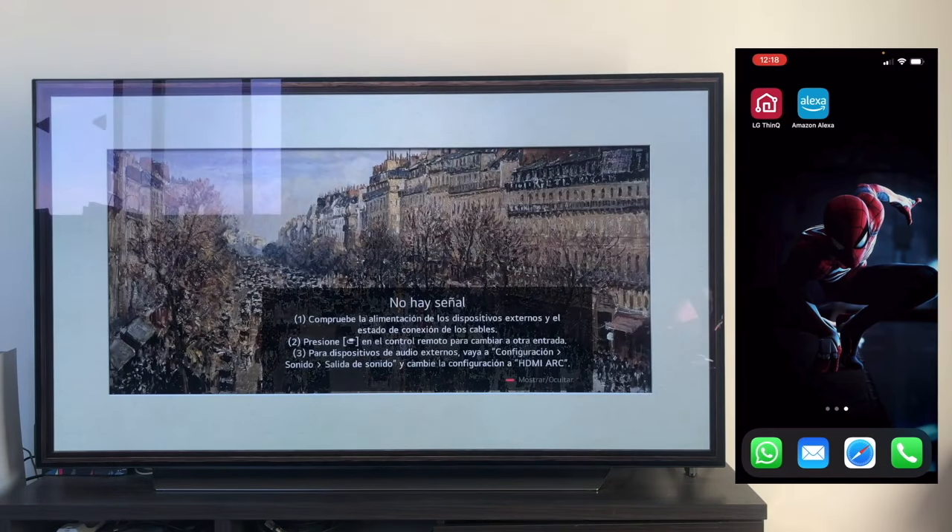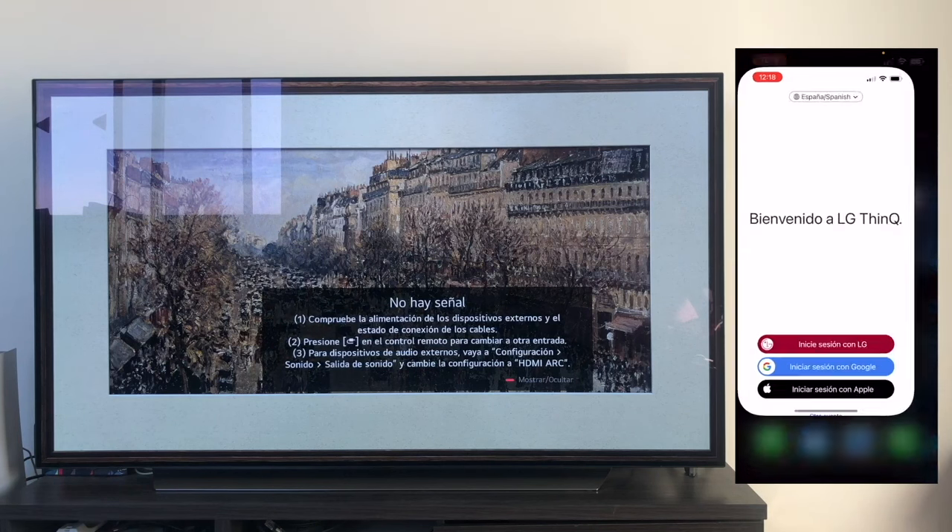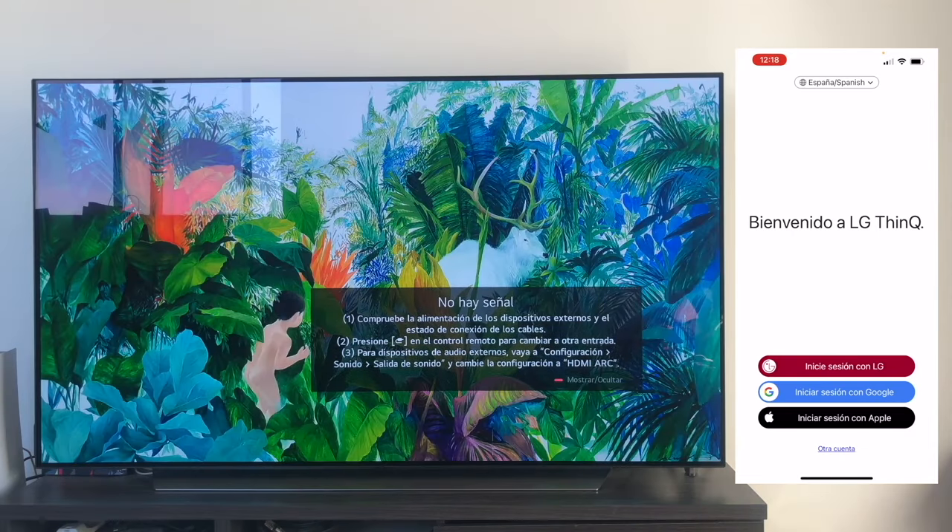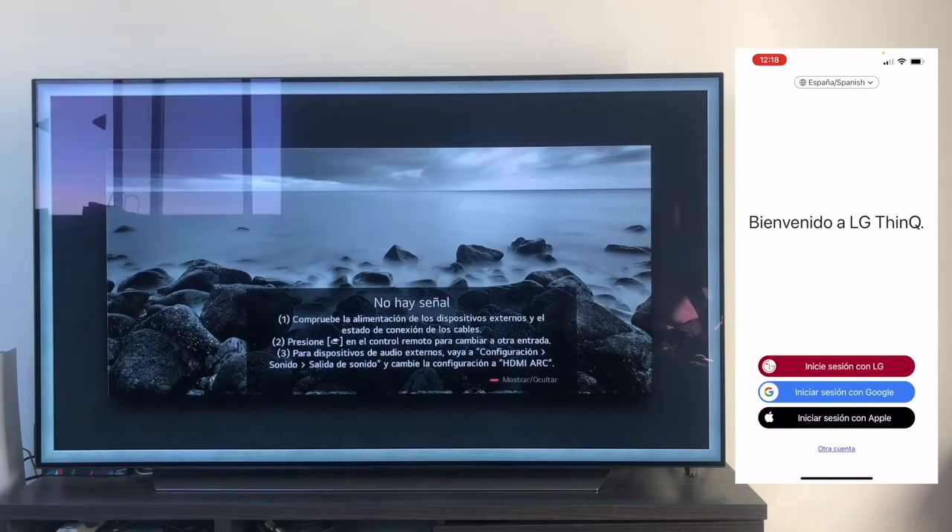To begin, we need to download the LG ThinQ app, which is available on both Android and iOS, and from which we will link our TV to our mobile phone. To prevent any problems with the linking process, I recommend, right from the start, having the TV connected to the Internet and connected to the same router as your mobile phone, whether it's via cable or Wi-Fi.